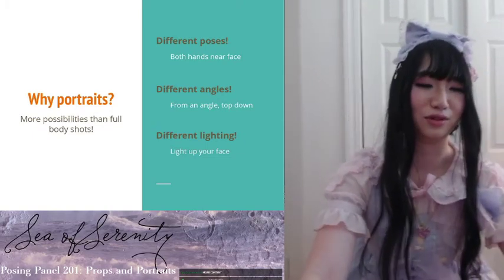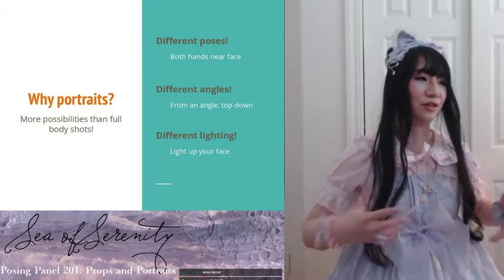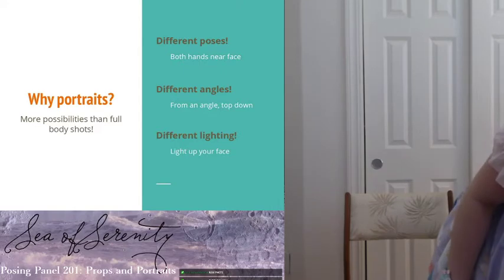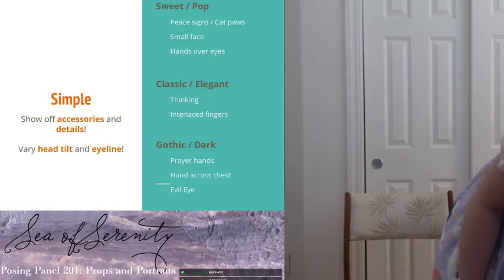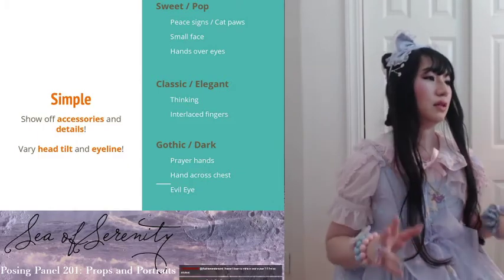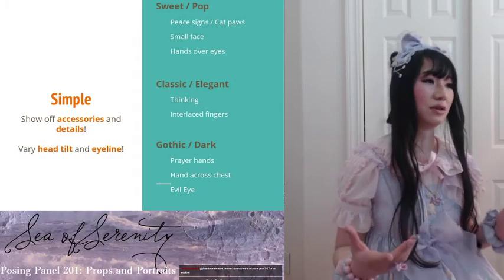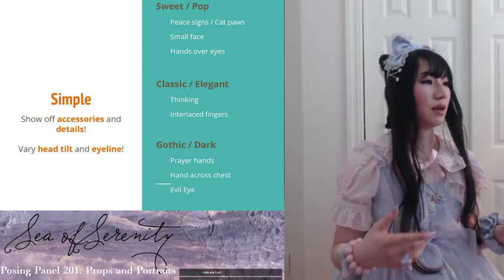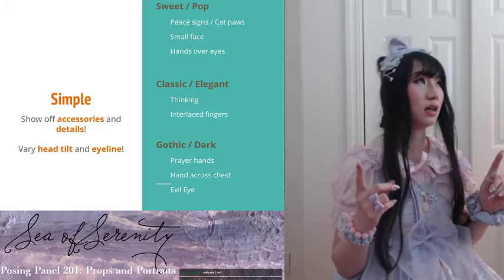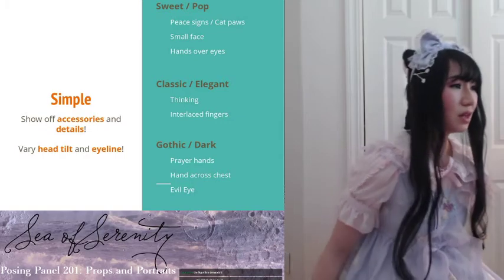I recommend not sitting down when you're doing portraits so you can use more of your full body. These simple poses are meant to show off your accessories and any details you have in your outfit. Make sure you're varying your head tilt — tilting this way, that way, looking up, looking down, looking to the side, to see what works for you.